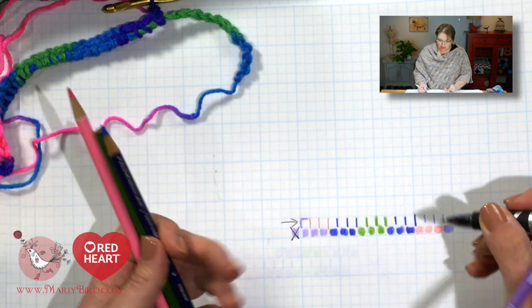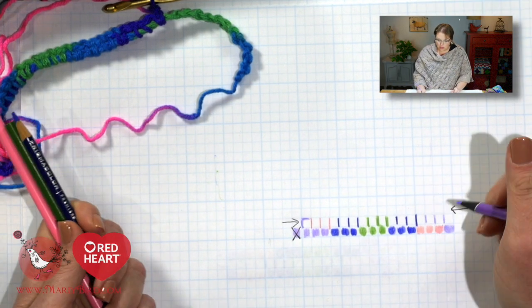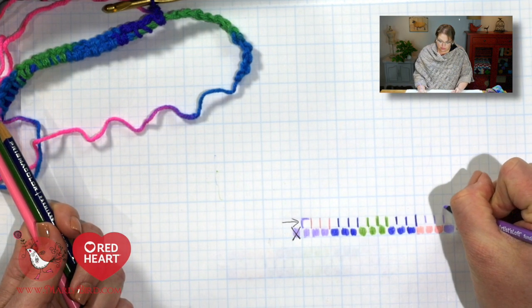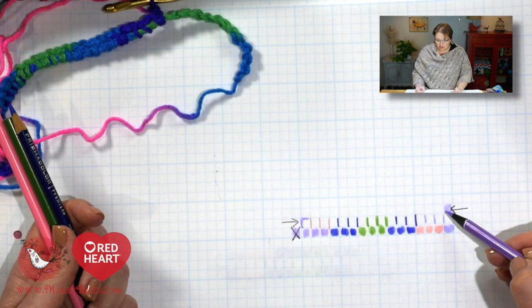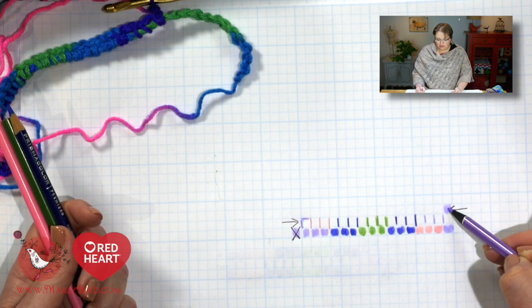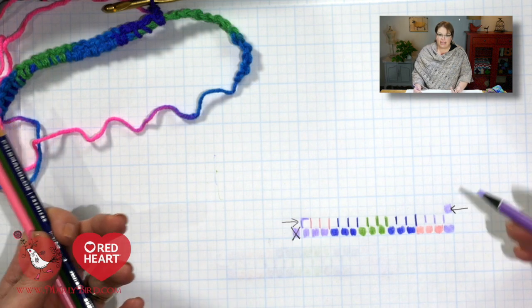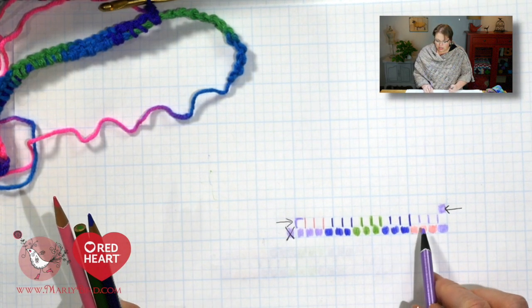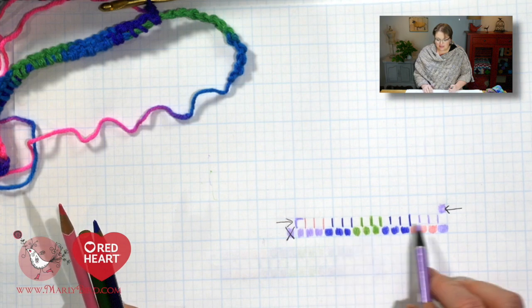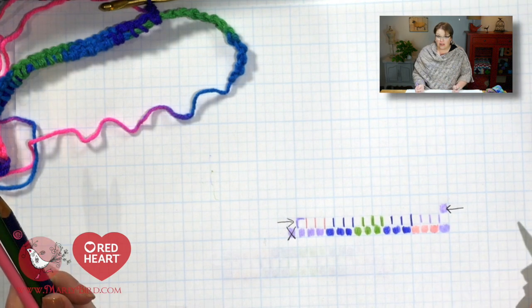As we move on to row 3, we begin with our chain 3, which counts as a stitch, so I fill in this box. You might think: that means I have 1, 2, 3, 4 — and if I try another one it's automatically going to be pink, and that's where everything goes haywire. Here's what I want you to do: jump in to the center bit and fill in the center first before filling in the outer edges, and then that will tell us what color we need on the outer edges.